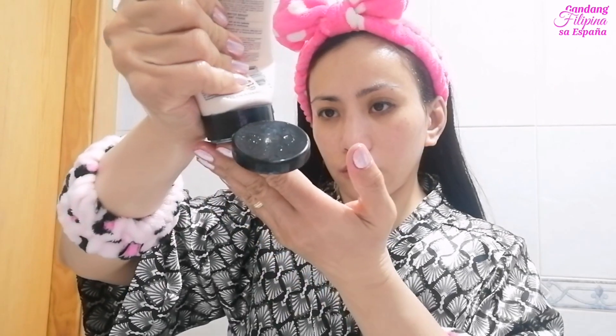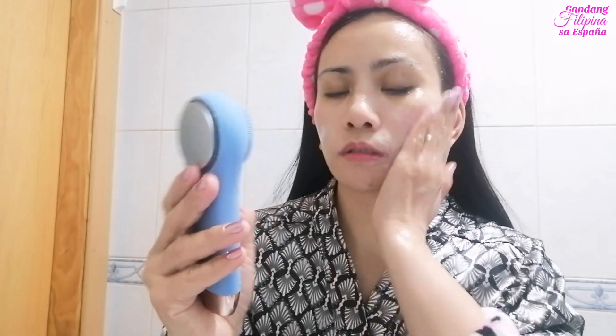Yung facial tissue ay babasain ko ng warm water para matanggal yung oil na nilagay ko sa aking face. After naman nun, babasain ko yung aking face, saka ako maglalagay ng facial cleanser. And then after ng facial cleanser, saka ako gagamitin itong facial tool or facial device — habang yung facial cleanser ay nasa skin ko pa — imamassage ko lang yan hanggang sa pakiramdam ko ay natanggal ko na yung mga dumi at makeup na nasa aking face. Kaya ito importante sa akin yung double cleansing, plus yung paggamit ng mga ganitong device para ma-deep clean yung aking face.